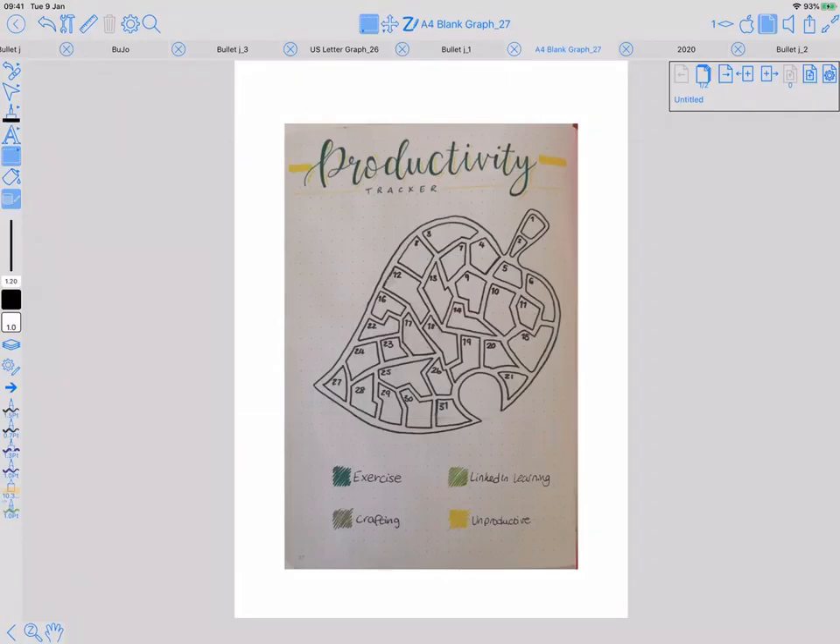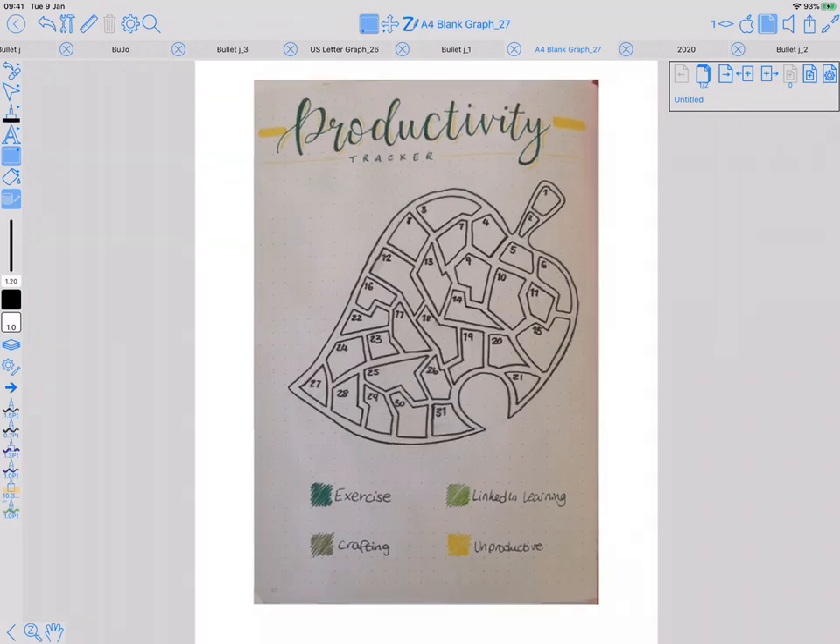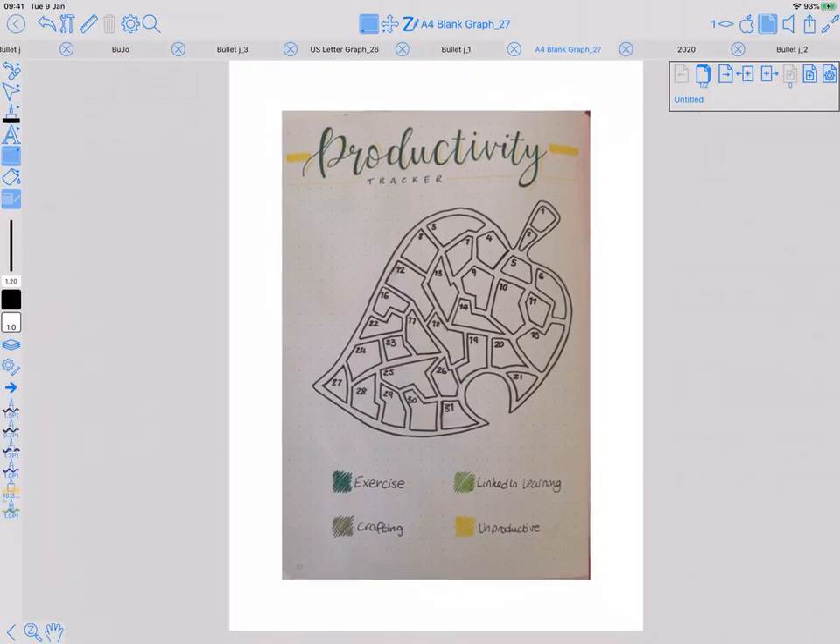This is a tutorial on how to trace around a scanned paper page. It could be a diagram in a book for study purposes, but in this case it's a productivity tracker out of a bullet journal.